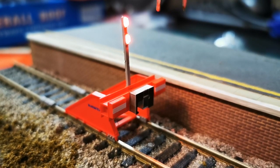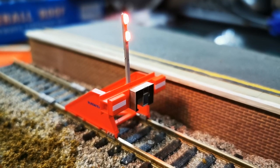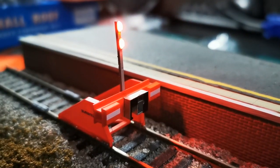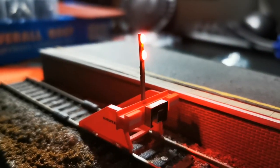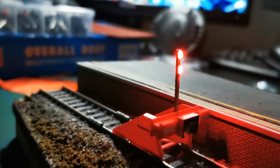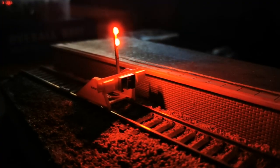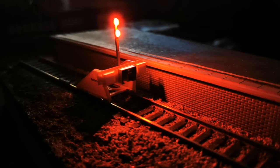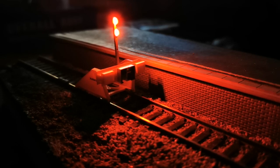Now on the camera these lights are showing as if they're incredibly bright, however in real life they're not so bright. Let's see if we can see with the lights turned down. So it gives a lovely glow for any kind of night time running shots — there's enough light there for any local drivers to see where the buffer stops are, and indeed yourselves if you are controlling your trains.